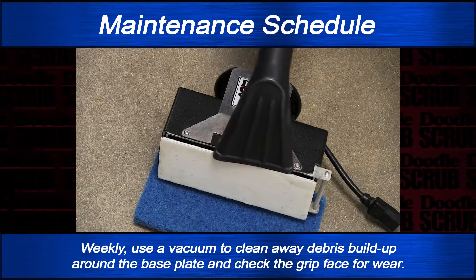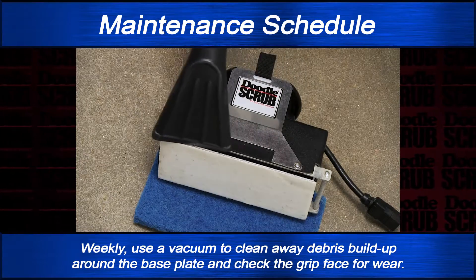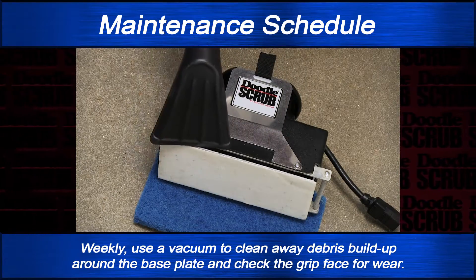Every week, you should use a vacuum to clean away debris buildup around the base plate, and check the grip face for wear.